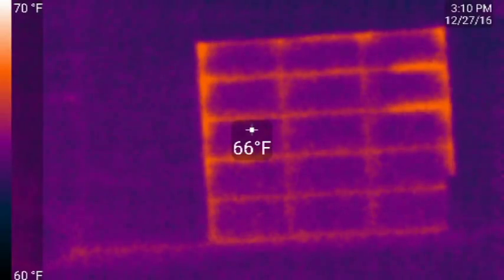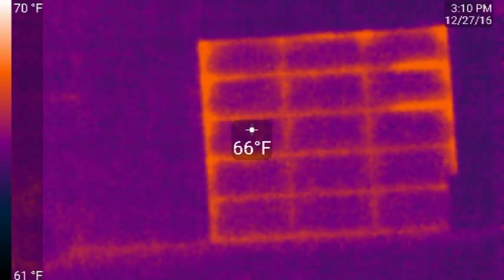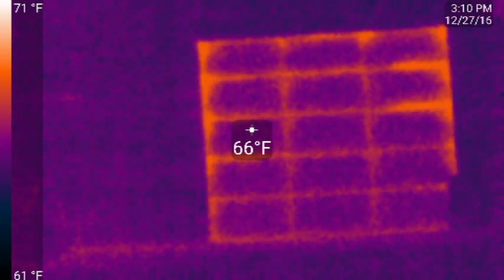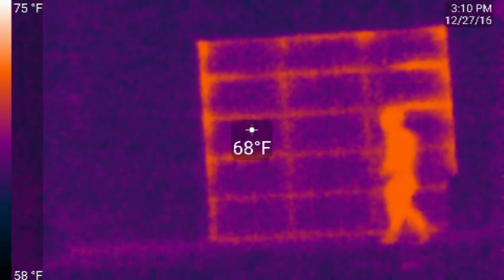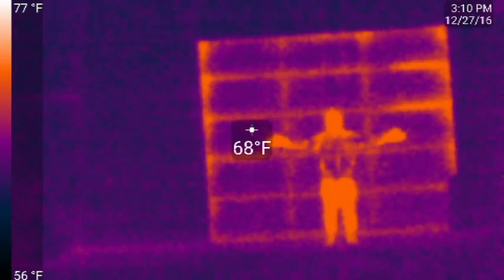Now last year, before I started this project, this is what the barn door looked like. In this case we used the color reversed — so darker is cooler and brighter is warmer. But you can obviously see the heat loss. It's quite pronounced.